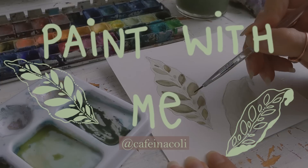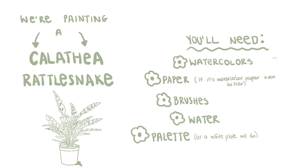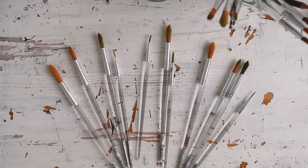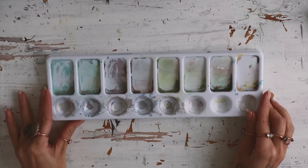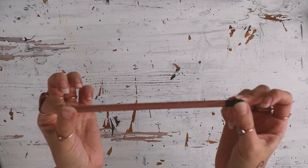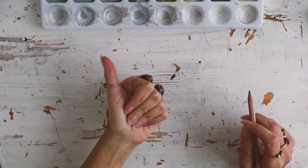Welcome to my first paint with me video. Today we will be painting a Calathea rattlesnake plant. For this you will need brushes, a bowl with water, a palette, watercolors, pencil, watercolor paper, and that's it. Let's get started.